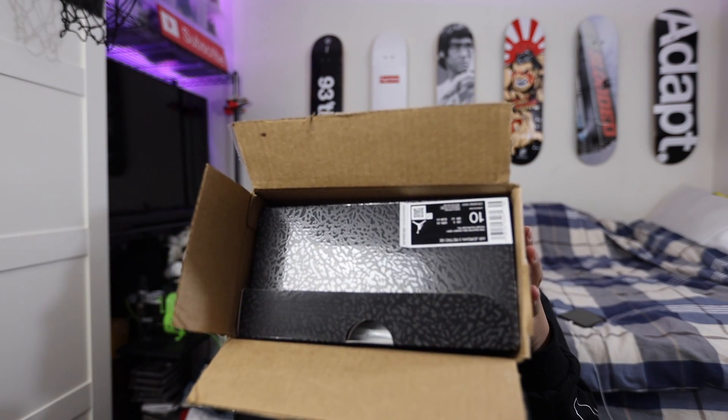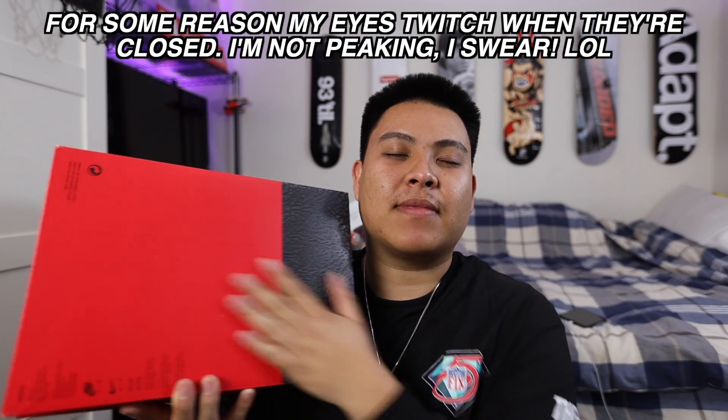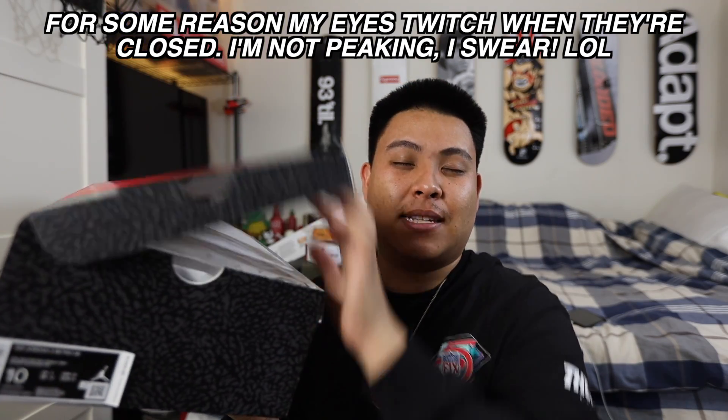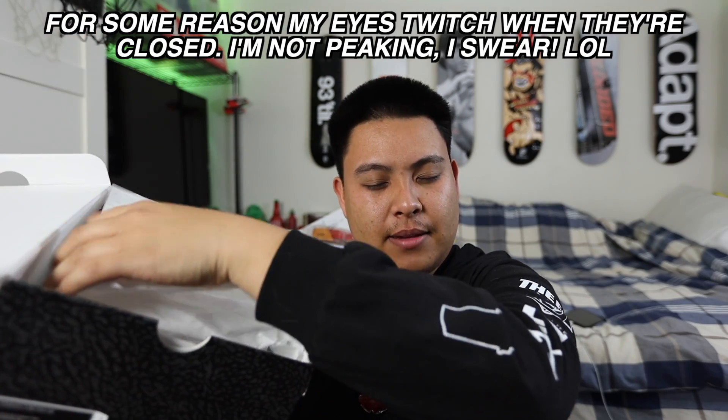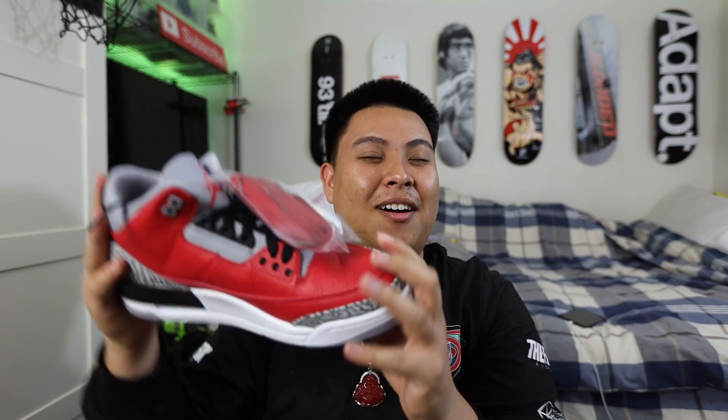What we're gonna do here is I'm gonna let you guys peek at this box, you'll see what it is, and I'm gonna try to guess what we have here. This is the box right here. Hmm, I don't know if I recognize this box. We're gonna feel the shoes. Oh — hold up, hold up. Oh my god.